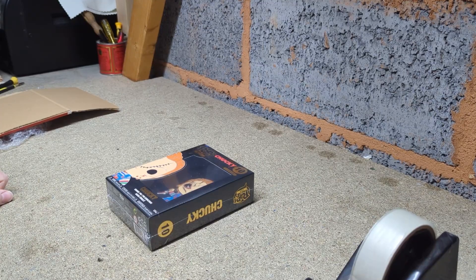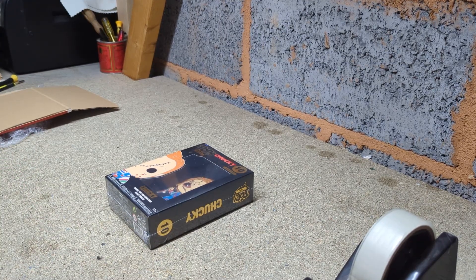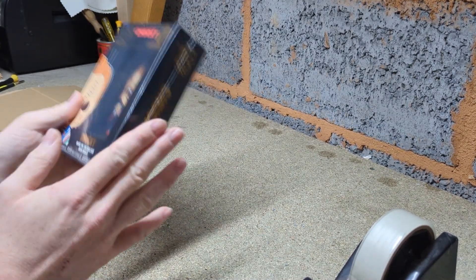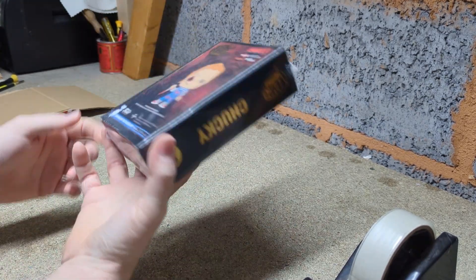Hello everyone, welcome back to the video. Today I'm going to show you how I pack up my orders for eBay, and I also do this for Amazon and Vinted. I'm going to try and make it as easy as possible so you can see exactly how I do it — you may even learn some stuff. This is what I used to do when I first started out; I used to watch YouTube videos on how to pack up parcels for eBay.